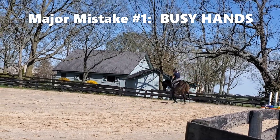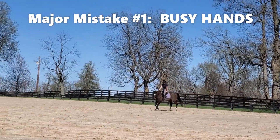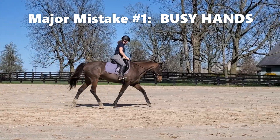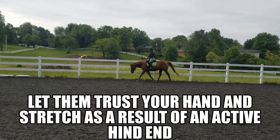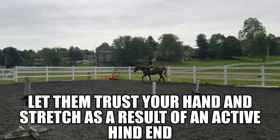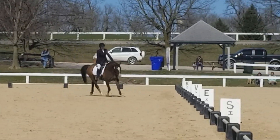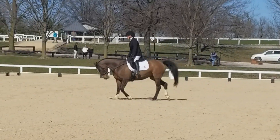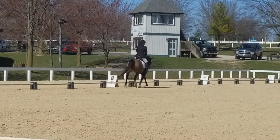The first major mistake you see in most tests in the stretchy circle is people trying to use their hands way too much. The whole point is to show that your horse wants to stretch into the consistent and steady connection you've built throughout your ride — that this connection was comfortable and they want to go back into it. By using your hands all you're doing is throwing them off balance, so you'll see the tempo and rhythm change, their entire balance and way of going fall out, and some horses will lose their shoulder or their haunch.